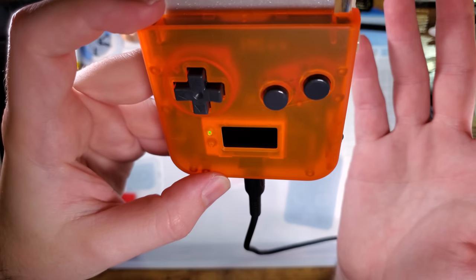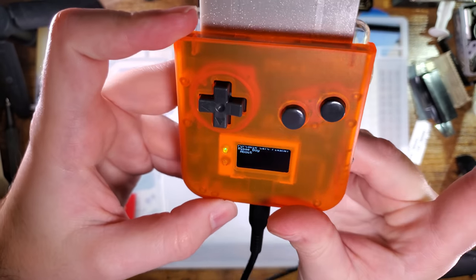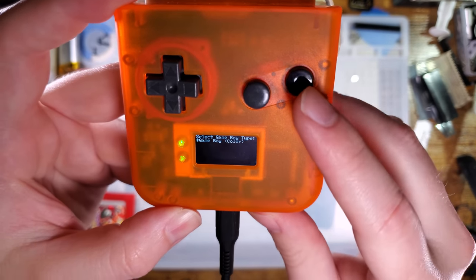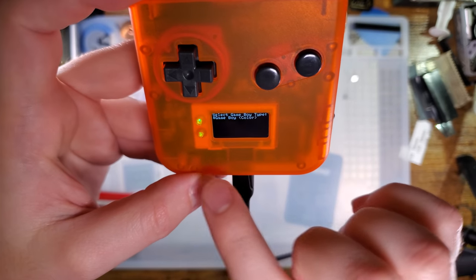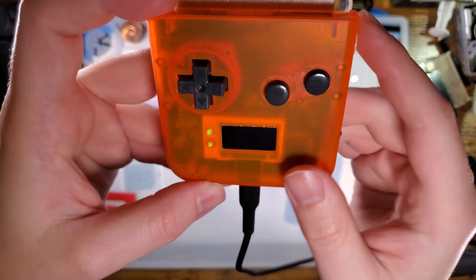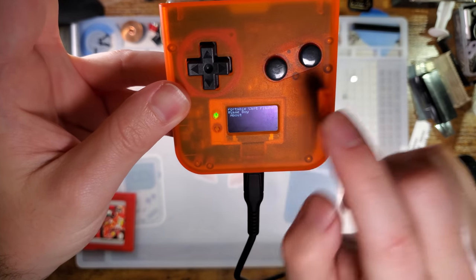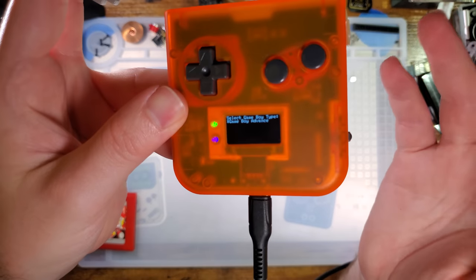Let's go back up to 5 volts. You go to Game Boy and it only gives you one option: "Select Game Boy Type — Game Boy Color." If I were to turn this off, remove that, and set this to 3 volts — we get the same menu options, Game Boy and About. And then if we hit Game Boy, this time it says Game Boy Advance instead of Game Boy Color.